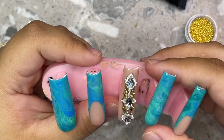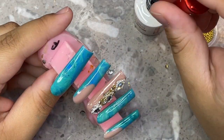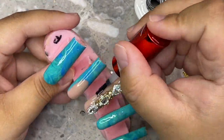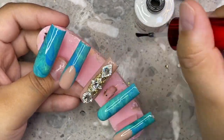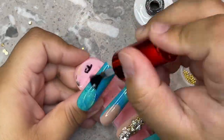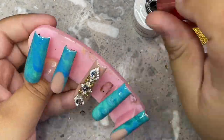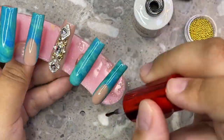Once I'm sure my gels are all the way cured, I go ahead and grab my top coat. This is a Not Polished gel top coat bottle, which I love, but I used the entire bottle so I refilled it with my iGel Beauty top coat since I have the big refill bottle. This Not Polished bottle holds a lot of top coat — it's one of the biggest top coat bottles I've ever bought. I just make sure to apply a nice thick coat of gel.